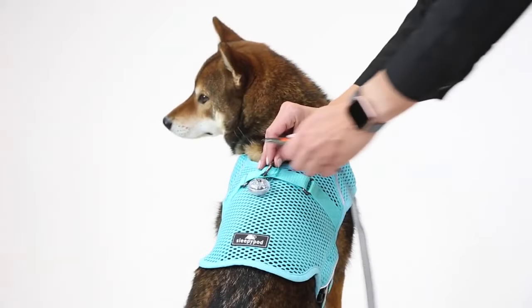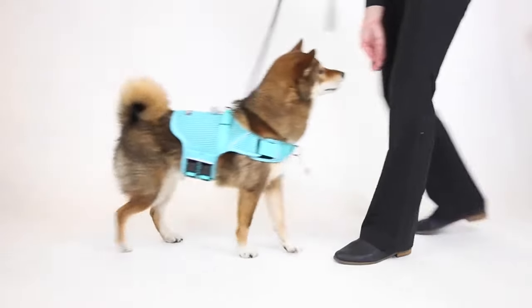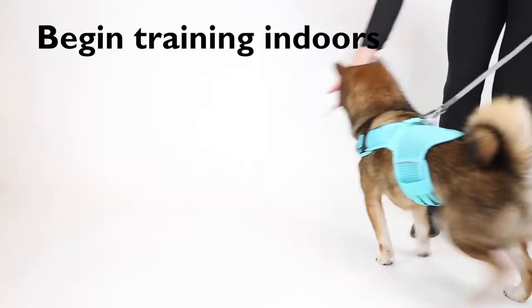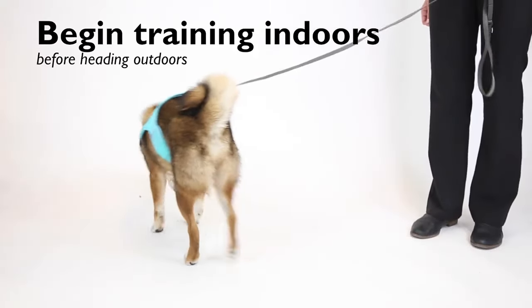Attach a leash to the d-ring on the back of the harness. If your dog is unfamiliar with wearing a walking harness, it might take some time to get used to the new sensation of wearing a harness while walking on a leash. So be sure to begin your training indoors before heading outdoors.